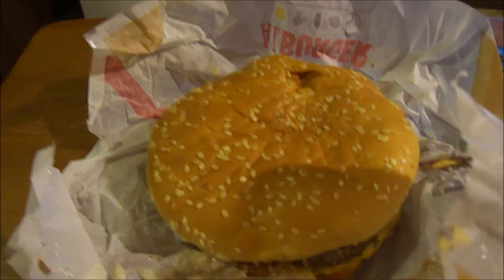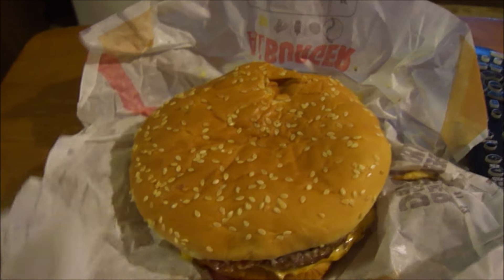Hey everybody, before I get this review started, I want to mention they made my sandwich wrong. They were supposed to put A1 steak sauce on, but instead they put a little bit of ketchup and a ton of mayonnaise. You'll see in the video. I'm reviewing it as is and I'm not gonna go back and get this sandwich ever again. See how much mayonnaise they put on this thing.